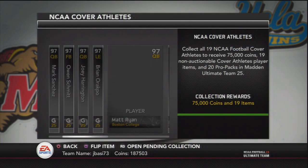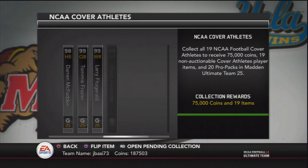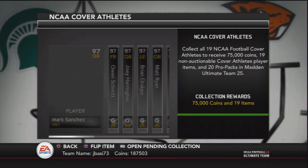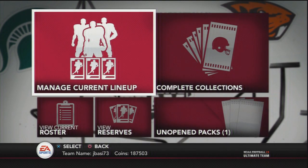There are about 19 cards you have to collect, and these cards kind of range in value. I'm going to show you when I look on the auction house. Some go cheap and some are expensive, especially the 99s. So I urge you, if you have spare coins left on NCAA Ultimate Team, use them to do this collection.